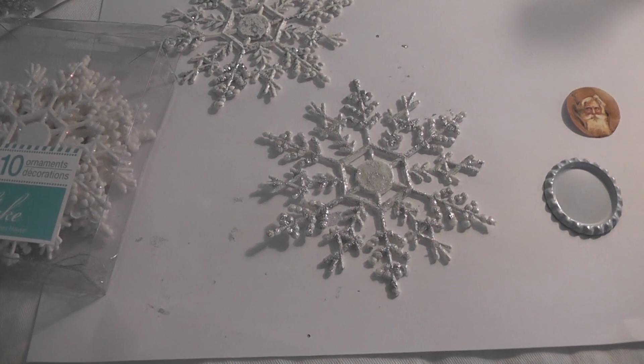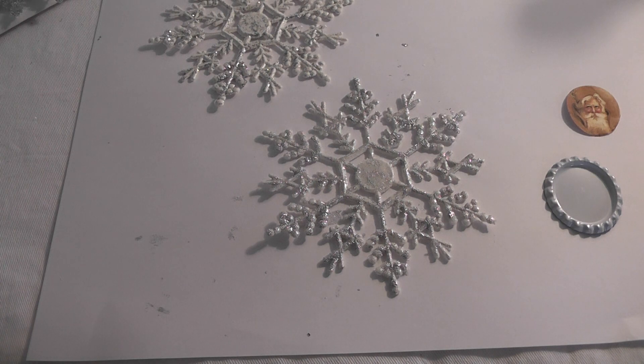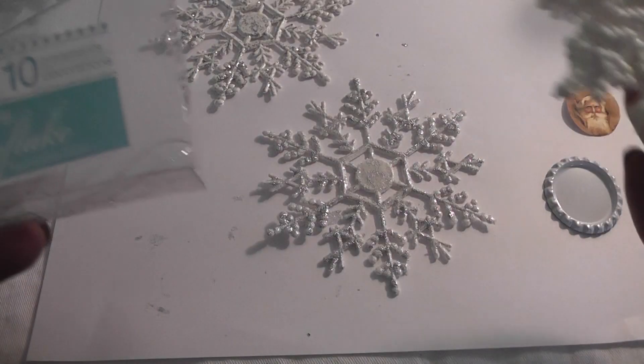Hello everyone, it's Lydia. I'm about to create some more shabby chic ornaments. I will do a second video with the finished pieces because I have no idea how to edit and I'll be here forever. Yesterday I went to the Dollar Tree hoping to find some silver snowflakes.